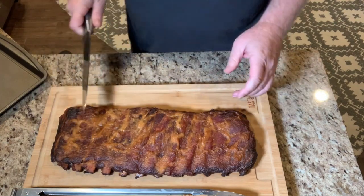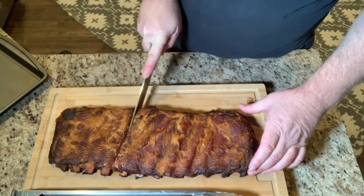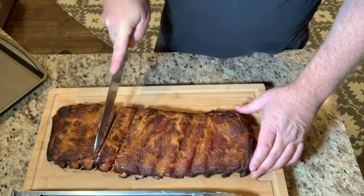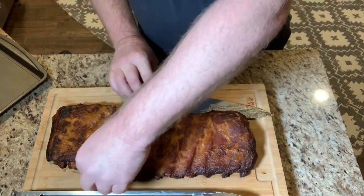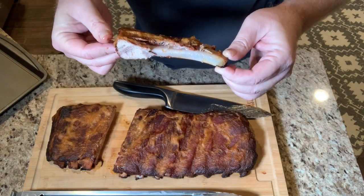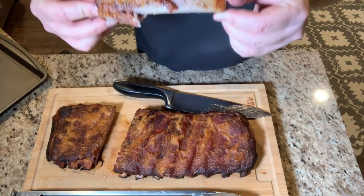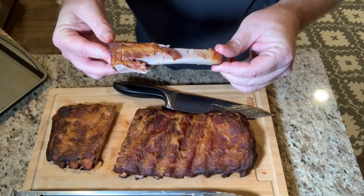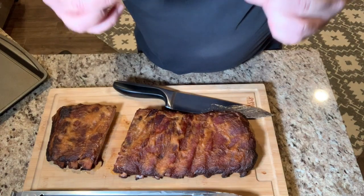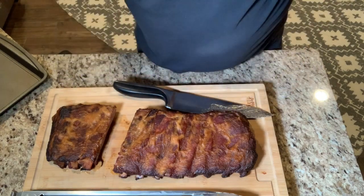The ribs came off the grill and they are looking really, really good. Resting for about 10 minutes — I'm gonna cut one out. The knife cuts through these ribs just like butter. That's the right type of texture — comes off the bone, not too tough. Look at that, juicy! Bites clean through, comes right off the bone. Man, gotta love these ribs. This flavor on this sauce is amazing — a little bit of heat on the front, sweet on the back. That's what we're talking about. Pineapple ribs are delicious!